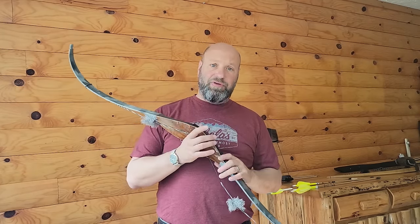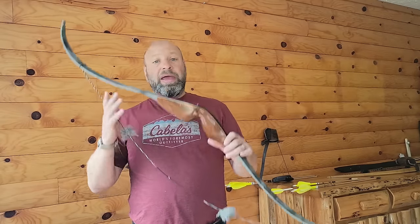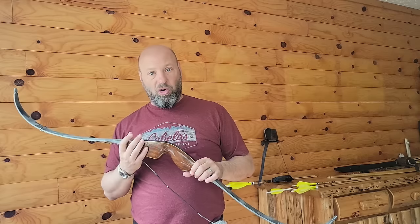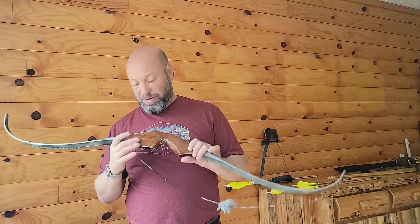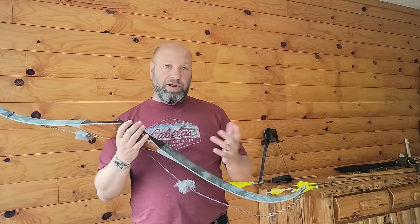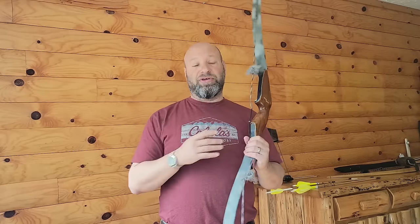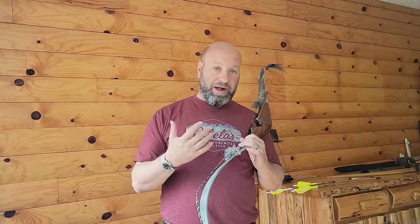Hey guys, welcome to Traditional Bow Hunting and Wilderness Podcast. This is Jason Samkovic and today we're going to talk about something — a question I get asked all the time: is a 40-something pound bow enough to hunt with, especially for deer, hogs, that kind of stuff? Black bear — is a 40-pound bow enough to use? And it's a fantastic question, and I see why a lot of people worry about or wonder about it.